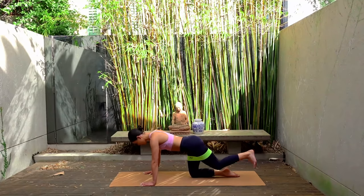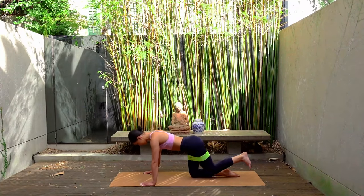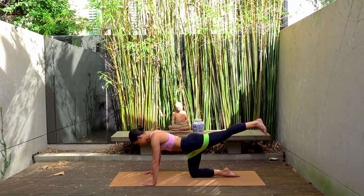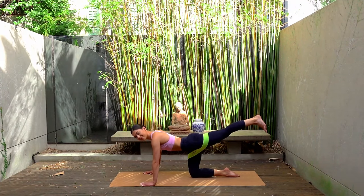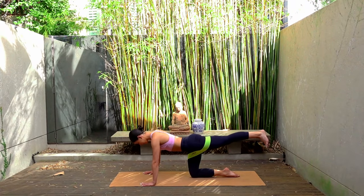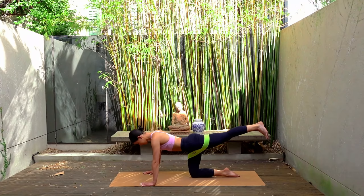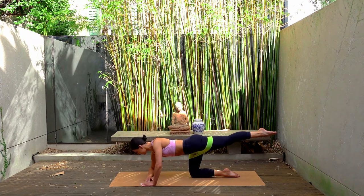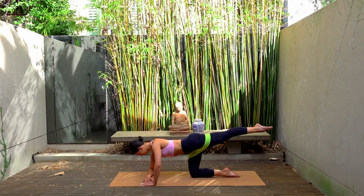Good job. One more. Hold your leg extended. Let's take those pulses up and up — just eight more: four, seven, six, five, four, three, two, and one. My favourite. Let's point our left toes. Come down onto your right forearm now, boxing out your left arm.